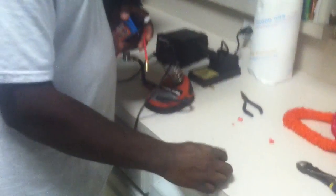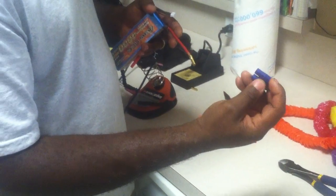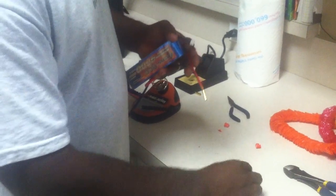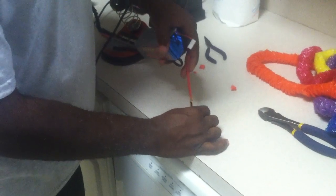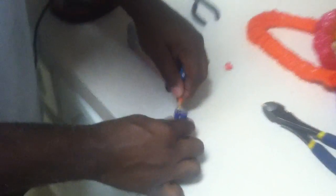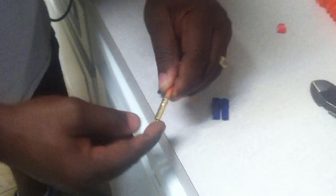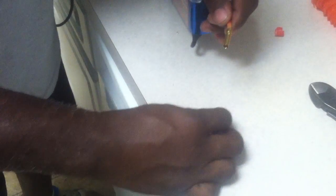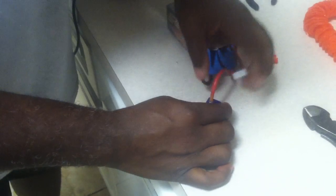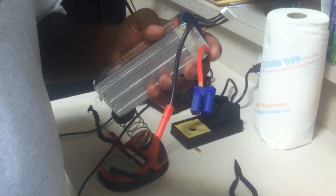Then bring your EC5 connector. This is the red side — it has a positive and a negative on it. The positive is the flat side. Turn it down, slide the connector in. If you're having trouble, it's because you've got solder on the outside edge of the EC5 connector. If that's clean, it'll snap in every time — one shot. Push it in, hear it snap, and it's ready to go. Very simple, very easy to do — that's how you solder an EC5.